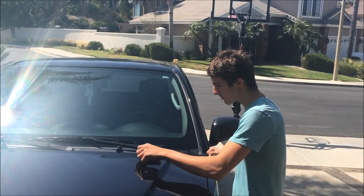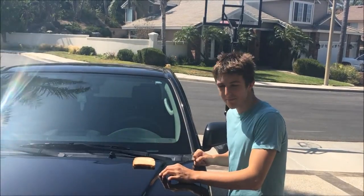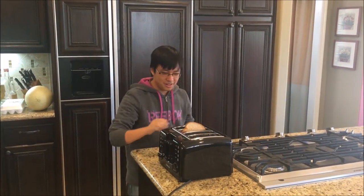Are you tired of your toast taking too long to cook out in the sun? With the new toaster, you can now bake your bread much faster. Simply put your bread in the slot and push down on the lever.